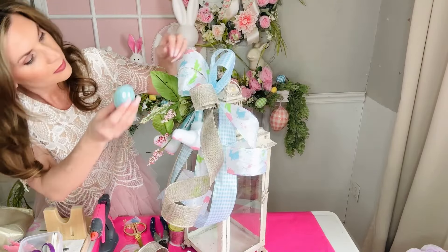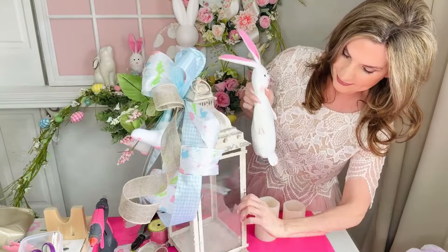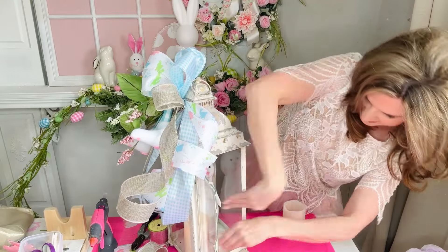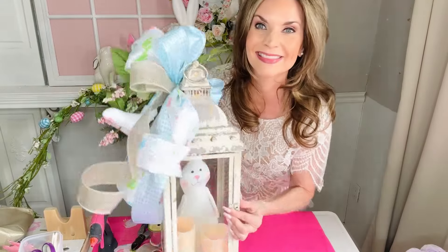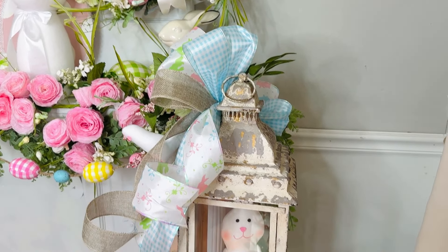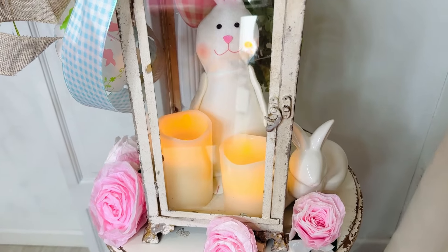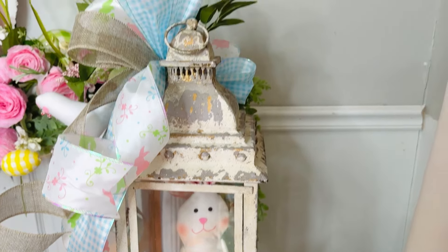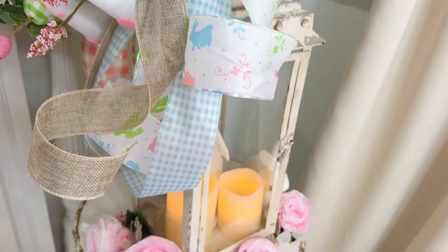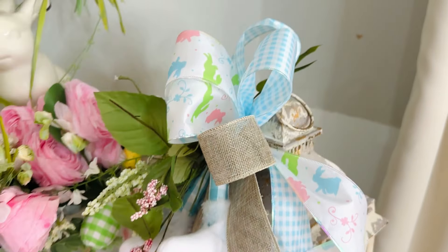I grabbed a couple of little plastic Easter eggs — they come in a 12-pack at Dollar Tree. Then I'm going to add a little Dollar Tree bunny inside, and some flickering flameless candles from Amazon. I'll leave the link to my Amazon account in the description box. I do suggest flameless candles if you have small children or pets — they're battery-operated and come with a remote timer. Here is the final look — I think it's fun and fabulous. All of the toppings came from Dollar Tree; the lantern was from Hobby Lobby, and you can grab those 40% off.